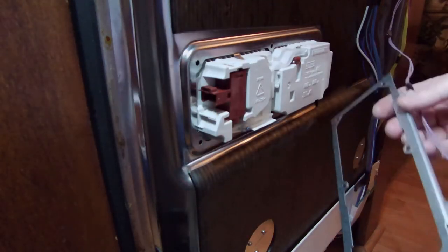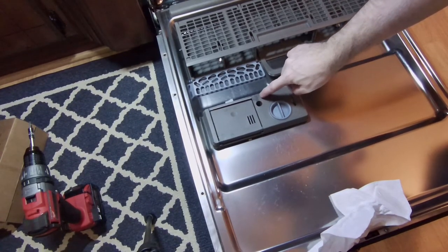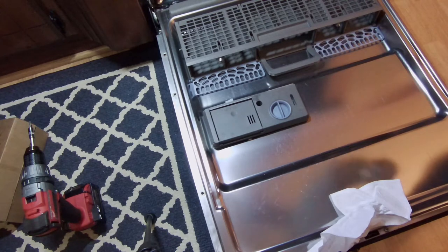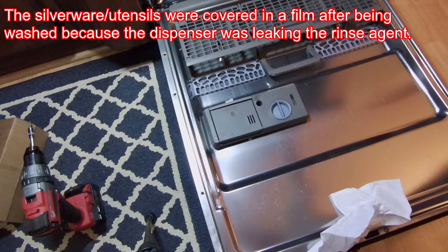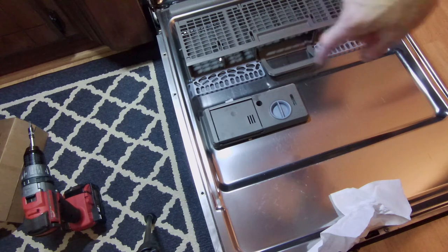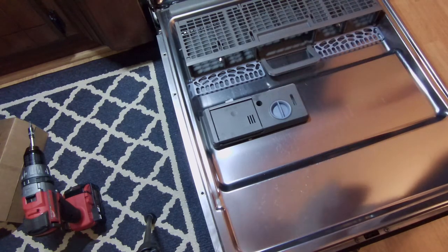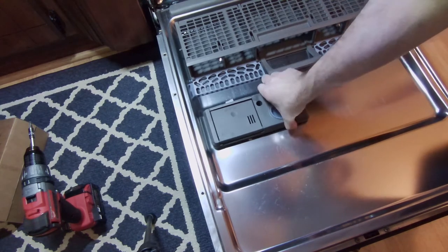Now we can remove this, and you'll notice right here that is rinse agent seeping out — that's just from having the door closed and removing the bolts from the other side. That just started seeping, but we can pull it out now.